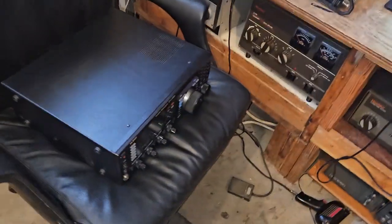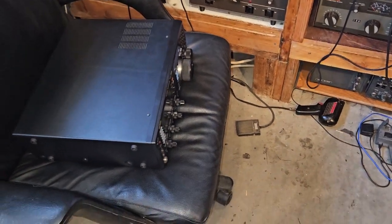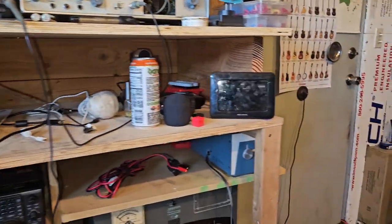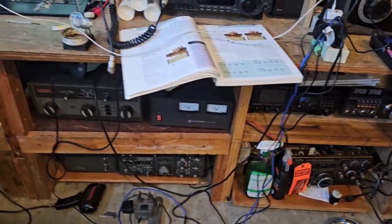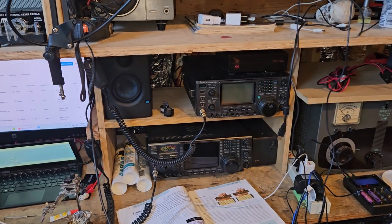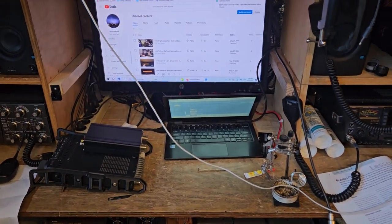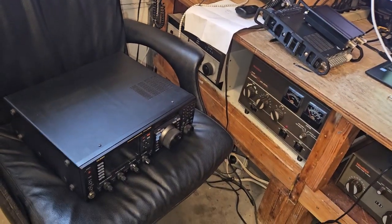I came out here and found this radio sitting on my chair, so I guess I gotta do something with it. Oh yeah, that's right, I put it there. I'm gonna hook it up somewhere. I don't know where. I don't really like hooking anything up over here — I can't really get to it, same thing with down here. So either it has to go over here or over there, if I'm gonna use it. I don't want it over here because this is my work area.